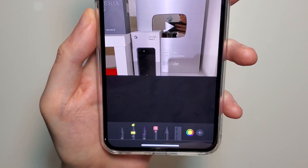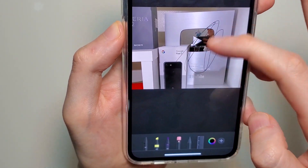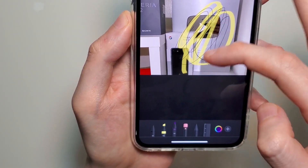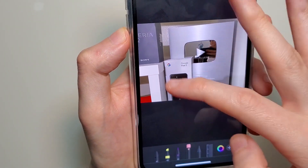At the bottom we have a few options for the brushes. The first one is a pencil, the second is a highlighter, the third one is a marker, and the fourth one is just to remove stuff — an eraser.